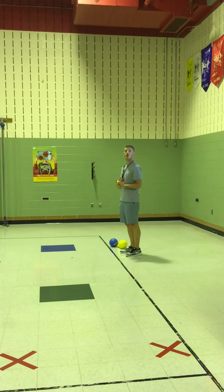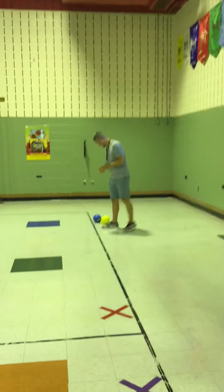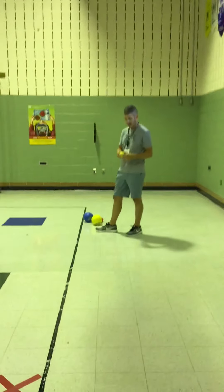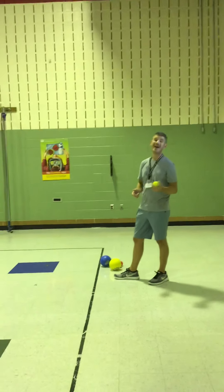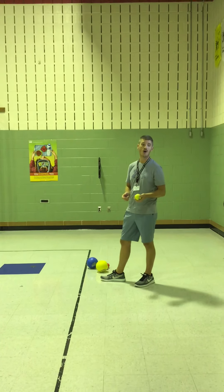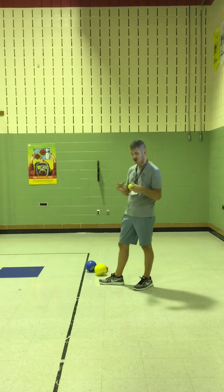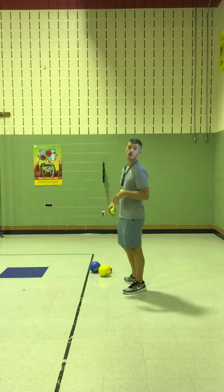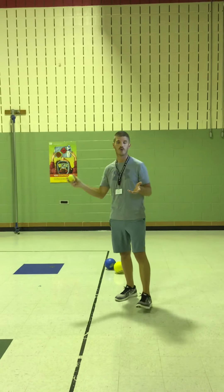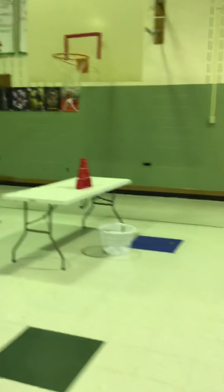I'm probably about 10 to 12 feet away from my target. My goal is to try to knock the cups down. I have some nice, really soft, almost baseball-sized balls that I'm going to use to throw at the targets. If you don't have something you can use at home, the sock ball is going to be your best alternative — just roll it up to the size of a baseball and use that as your ball to throw. And if you don't have cups, it's perfectly okay to throw into the laundry basket.